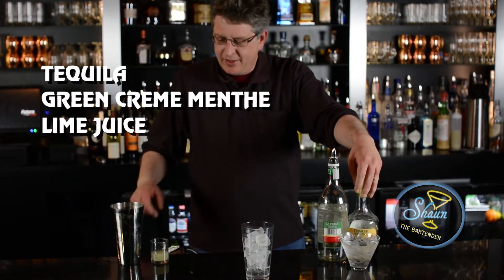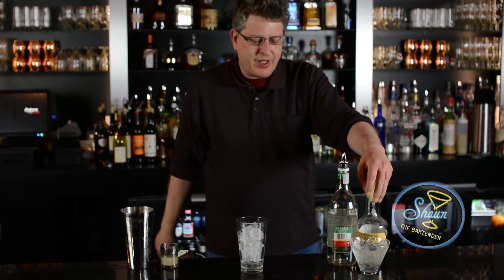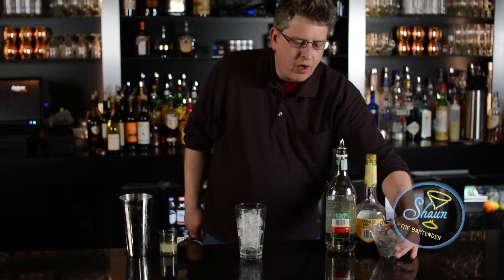What we need for this is tequila, cream, lemon, and some lime juice. What we're going to do is mix it in this mixing glass full with ice. Our finished glass is going to be this cocktail glass that we're chilling with ice and water.